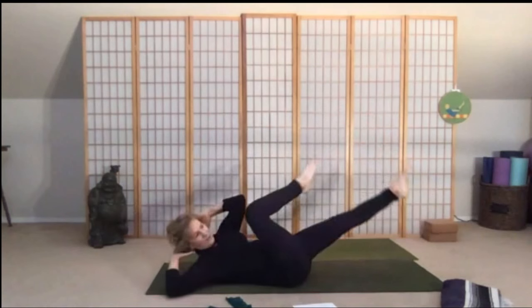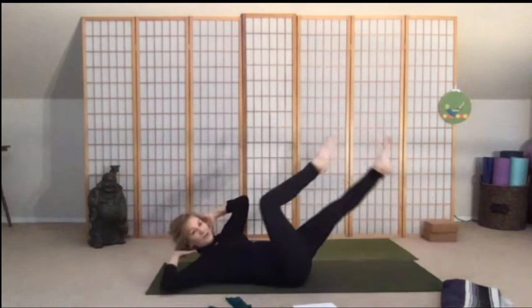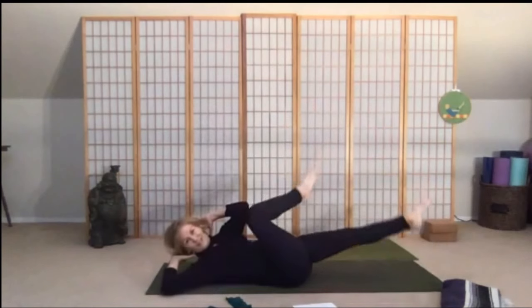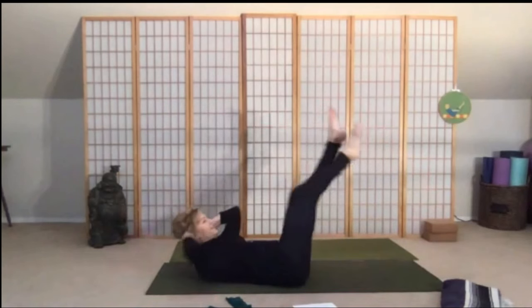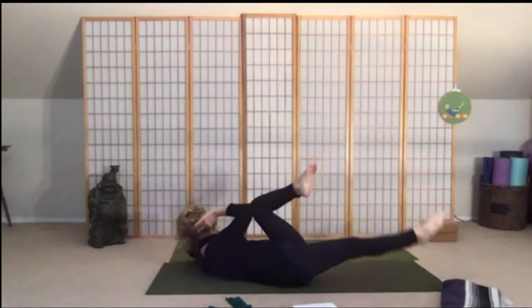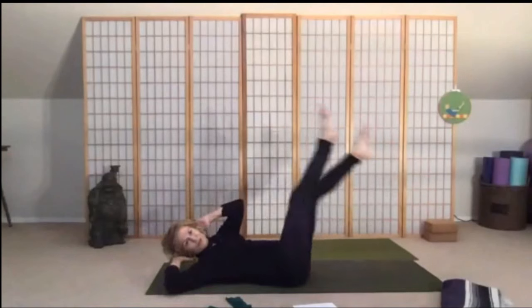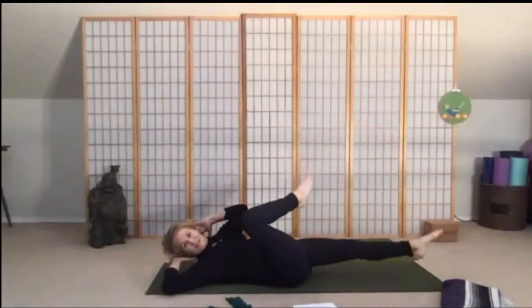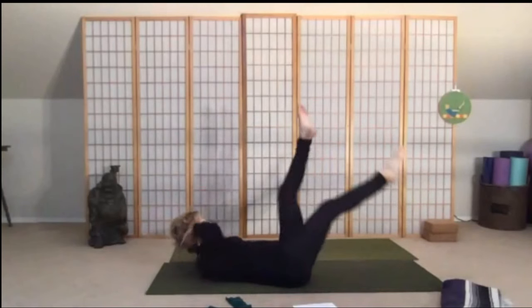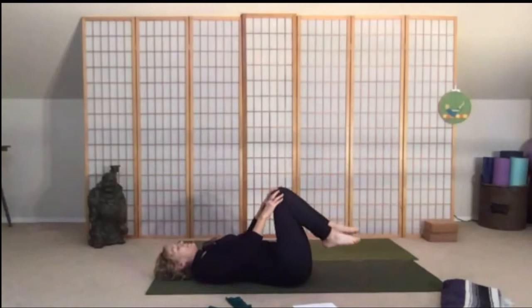For eight, seven, six, five, four, three, two, and one — then eight, seven, six, five, four, three, two, and one more set: eight, seven, six, five, four, three, two, and last one. Excellent — let's bring your feet down to the mat.